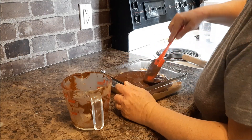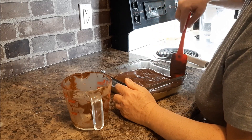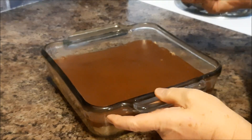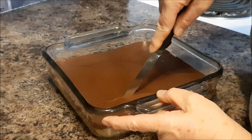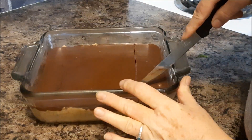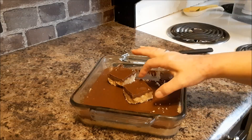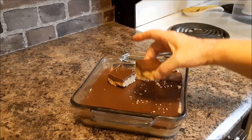Let's check it out. I'm just going to go in the fridge to chill and then we can cut it. The chocolate is firm. That first piece can be tricky sometimes. And there they are — a little bit crumbly, but they taste good.